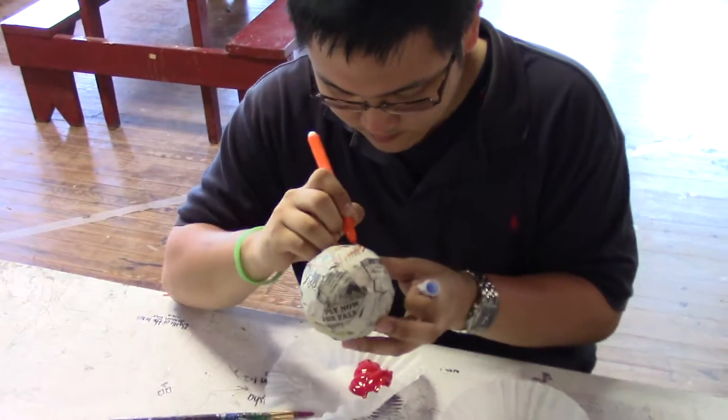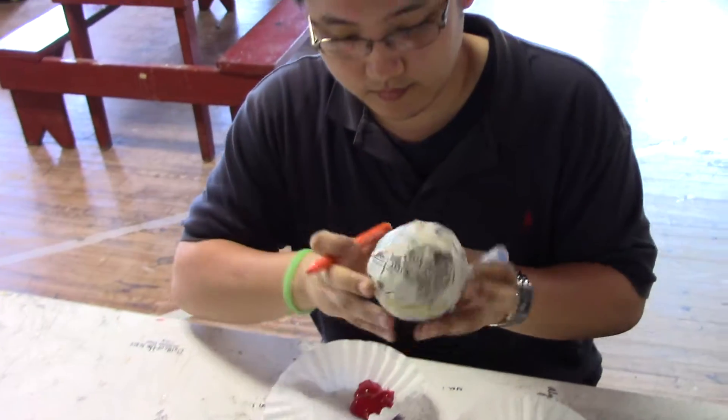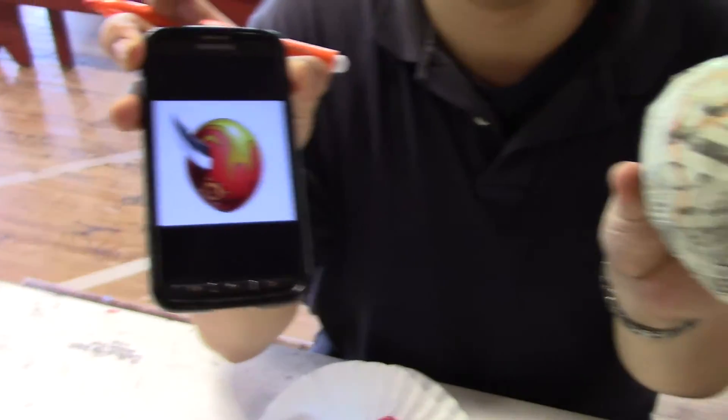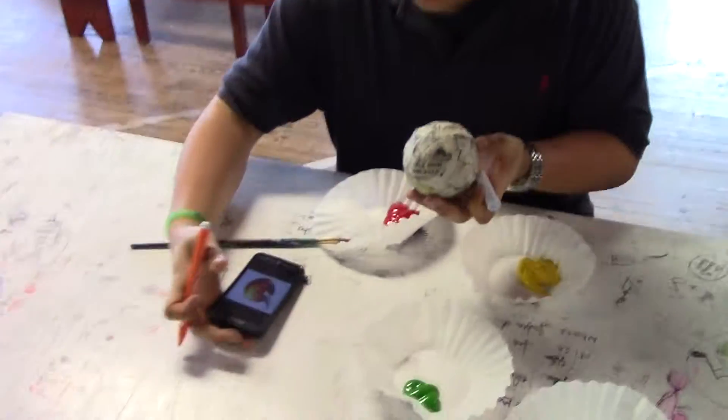Vin is drawing now on his paper mache egg. Hey, Vin, can you show us your egg? This is what he's attempting to do. Looks really cool. There's his egg. It's got a lot of potential here.